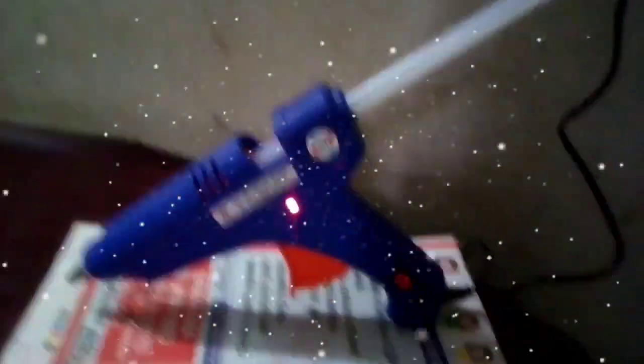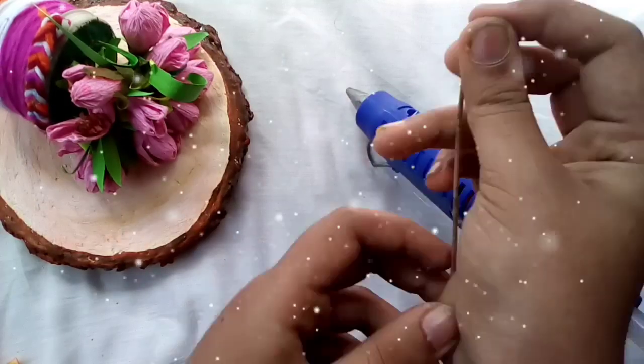I put it into some paper where I put the glue in. I will set up the glue using glue and peg glue.